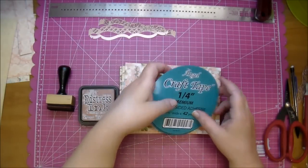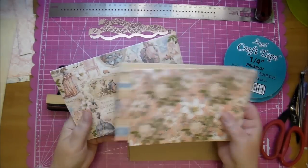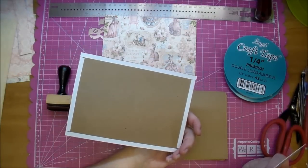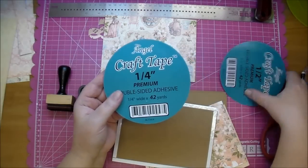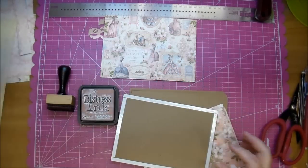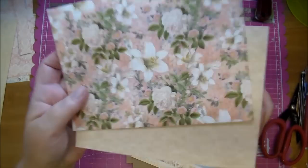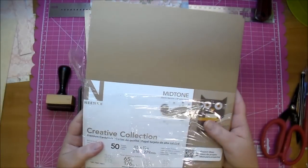I prepped some of my stuff. I have my papers cut from the eight by eight collection, and I've already adhered the back cover and the inside of the back cover. Here is the front cover, and I left this one to do on camera. This is the Angel Craft tape in the one-quarter inch — it's a very strong double-sided adhesive. I also have another piece of scrap paper that went well as my front cover, and I'm also using some Neenah paper — the mid-tone Neenah paper in their craft color.